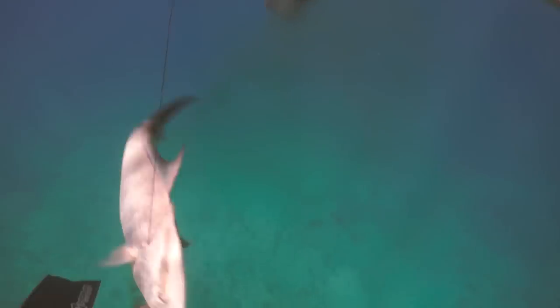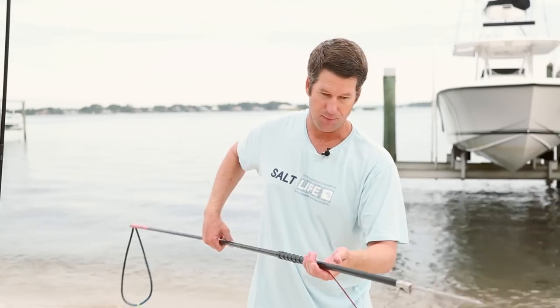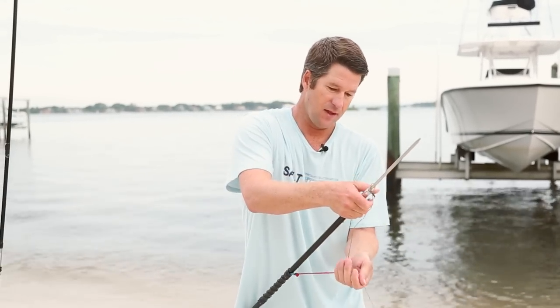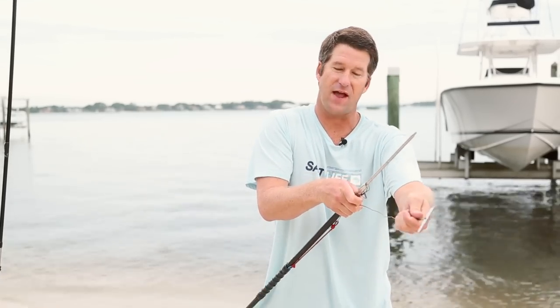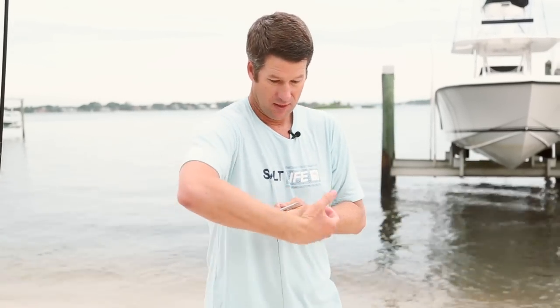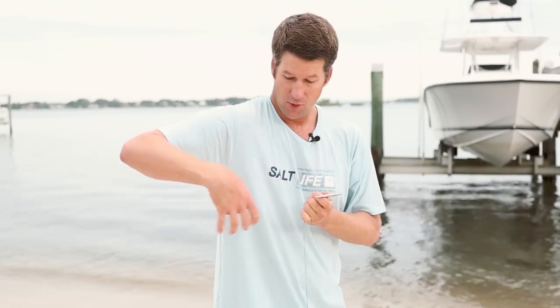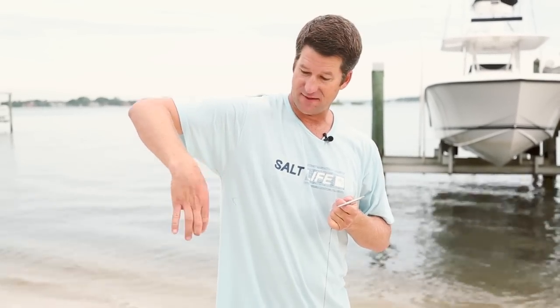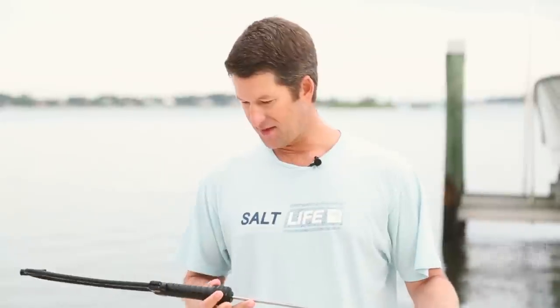One of the most common challenges I see with people is landing fish — how to grab them. I'm going to show you the easiest and safest technique. As you pull the fish up, don't leave the surface. Pull up, get the spear in your hands, then run your hand down the slip tip cable until your hand is flat against the fish. Once your hand is flat against the fish, you can grab them — for a snapper or grouper, get your hands in their gills. For a mackerel, amberjack, or fork-tailed fish, grab the tail, then grab the head and put your hands in their gills.